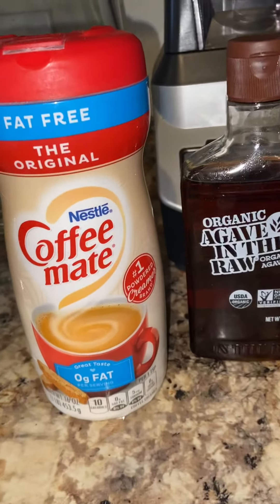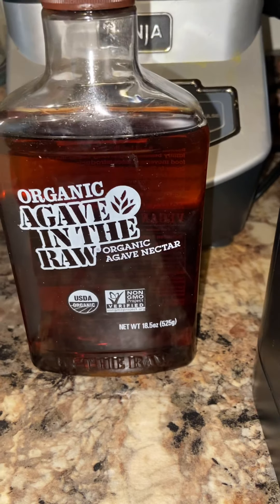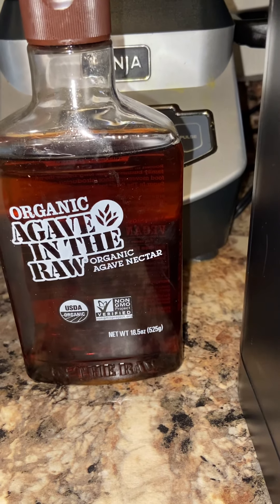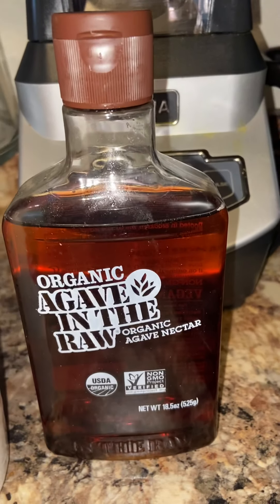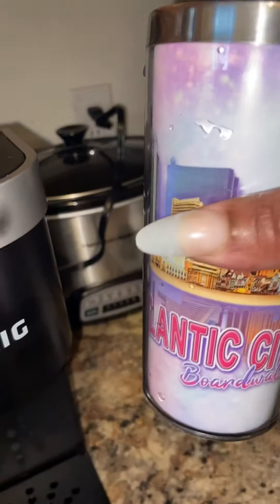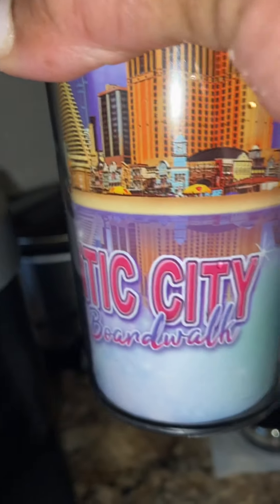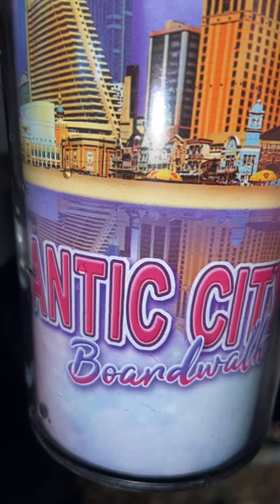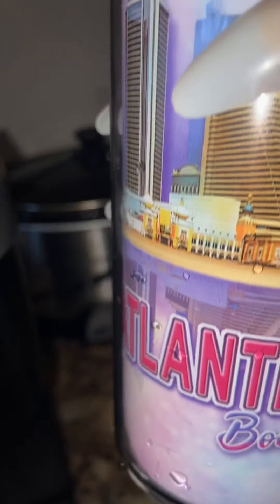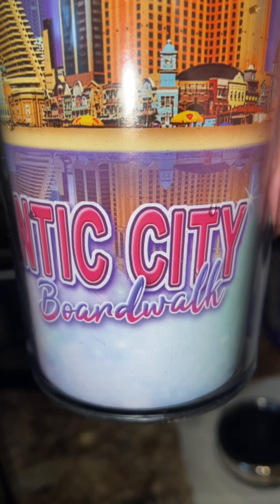I've got my Nestlé Coffee-Mate, and I have my organic agave nectar — I pronounce it agave — in the raw. I get that from Amazon also; it's a sweetener like a syrup. I poured my spring water into my cup here, my Atlantic City cup that I got on my birthday trip, my birthday vacay last July — 7/11 to be exact. My birthday is 7/11, honey, just like the 7-Eleven convenience store! I was all on that boardwalk, baby.